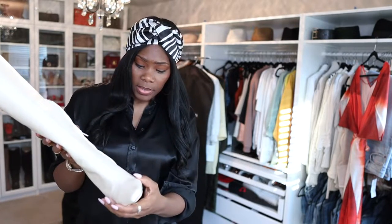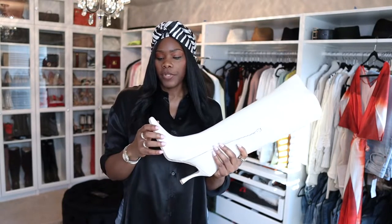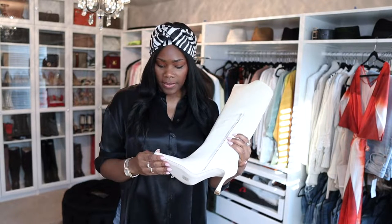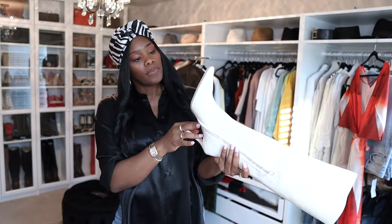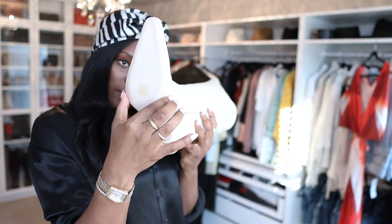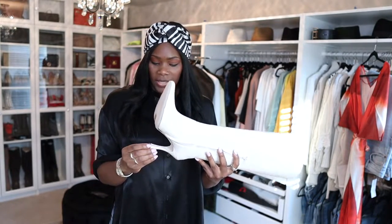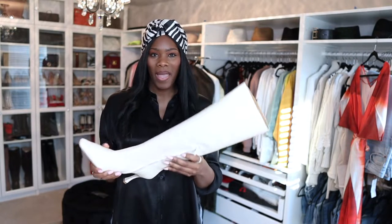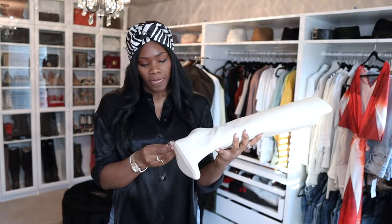Is it on both sides? I see it on this side. Let me get into the specs before I show you the defect. These are a size 42. I will say that these run small — they are very narrow on the bottom. Super narrow. Also, for whatever reason, these are not made well. Now I'm noticing more stuff as I'm moving the boot around.